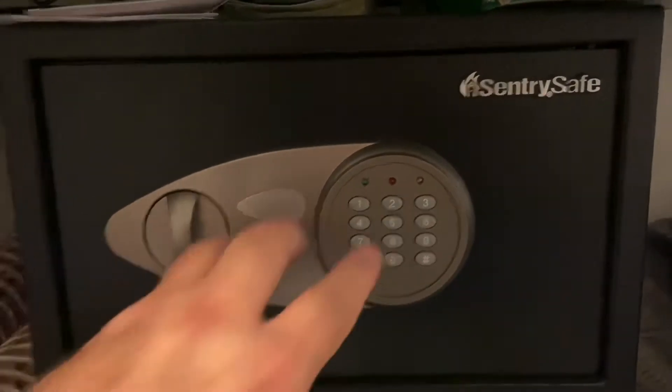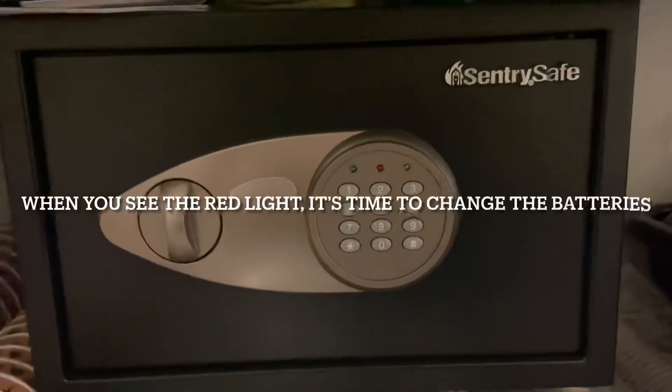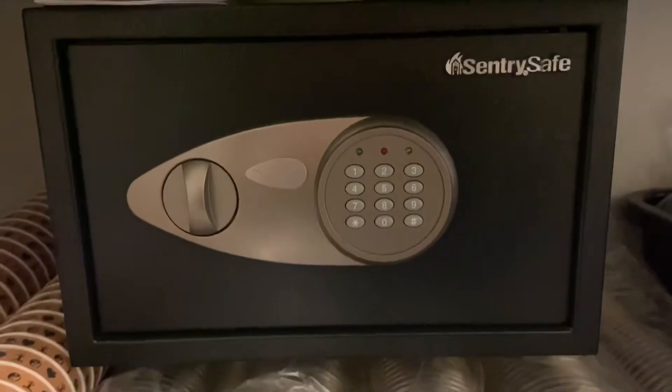So before we get to that point, once you start seeing that red light right here, that means you've got to change your battery. Alright, and this is how you change your battery.